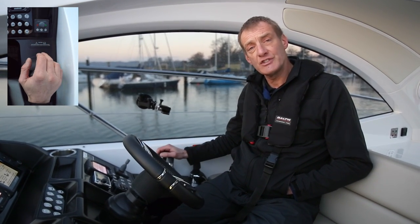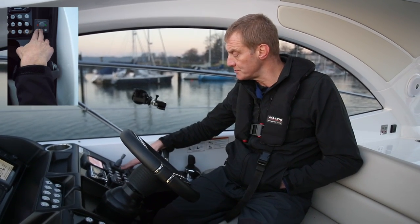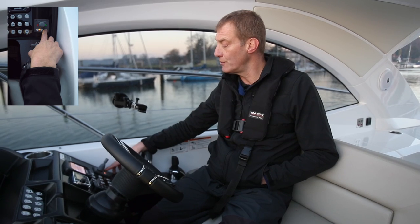On this particular boat the first thing we have to do is turn it on. This has a pair of on buttons so we push them together and a little light comes on. Turning off is very simple, we just press off.